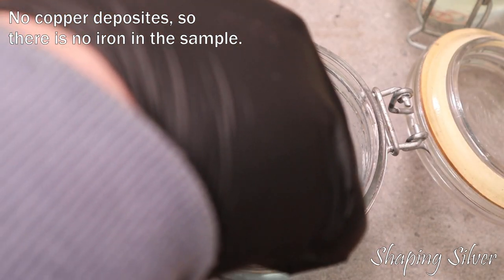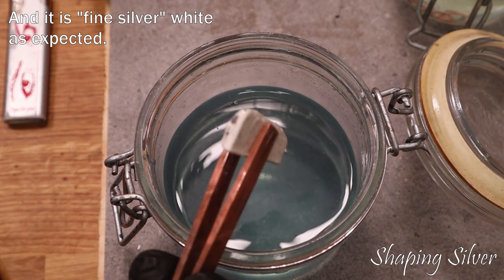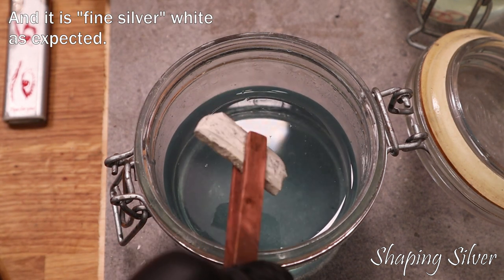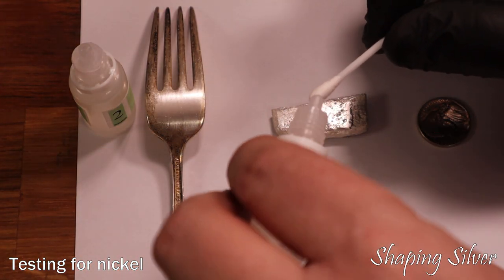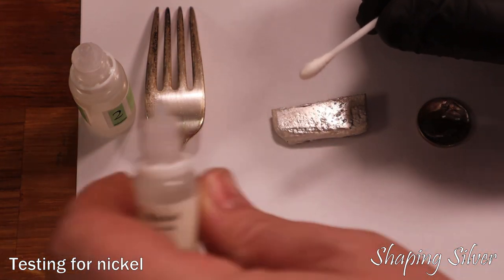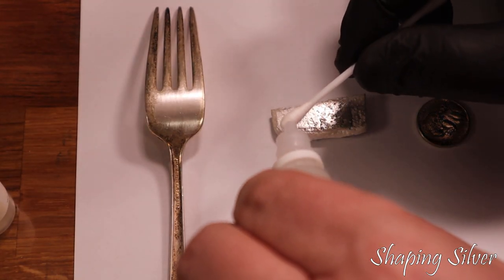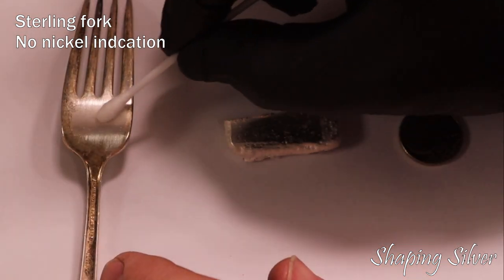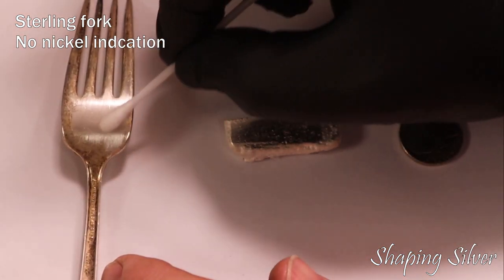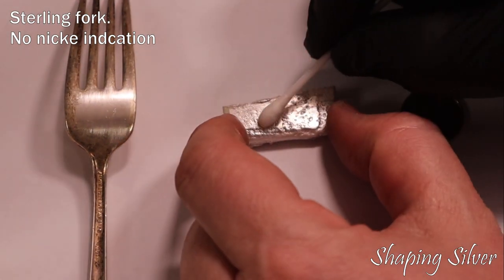If copper is deposited on other items in the acid, the sample contains iron. In this case, our sample turns white, as would be expected for silver. It's always a good idea to test for nickel in silver you want to use for jewelry. The nickel test will also indicate if you have nickel silver — sometimes called German silver — an alloy of typically 60% copper, 20% nickel, and 20% zinc. So it has nothing to do with silver.